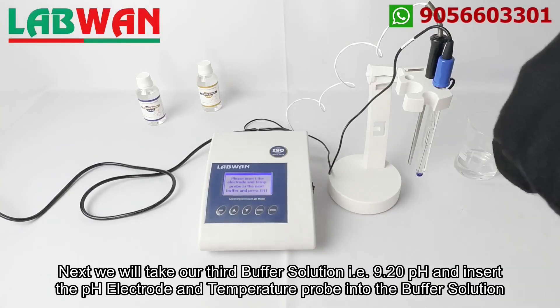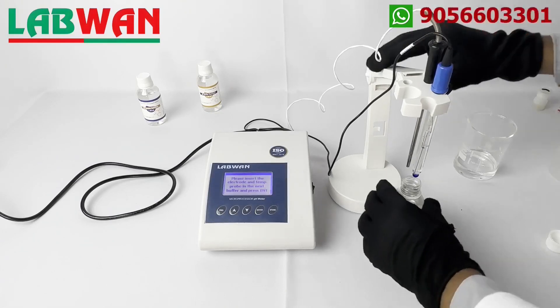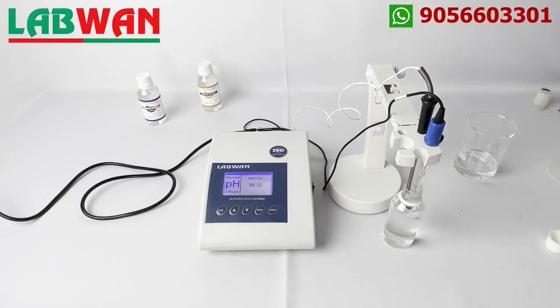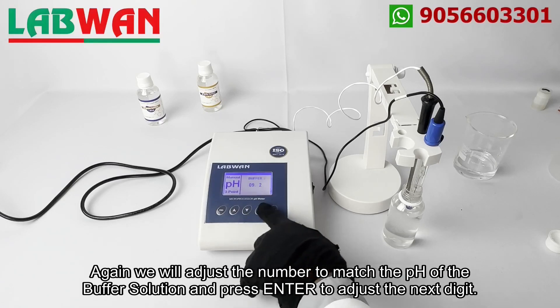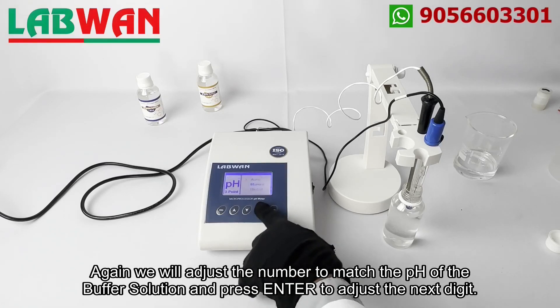Next we will take our third buffer solution, that is 9.20 pH, and insert the pH electrode and temperature probe into the buffer solution. Press enter as indicated on the screen and repeat the process used in previous calibrations. Similarly as the first calibration, the tens digit will start blinking indicating it can be adjusted, and as our pH buffer is of 9.20 pH we will skip the tens and ones digits by pressing the enter button as they match with the pH of the buffer solution. Again we will adjust the number to match the pH of the buffer solution and press enter to adjust the next digit.